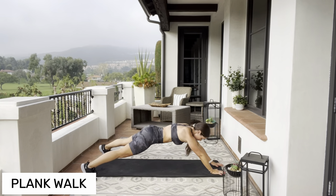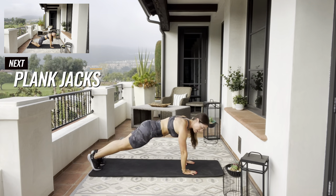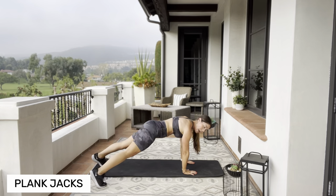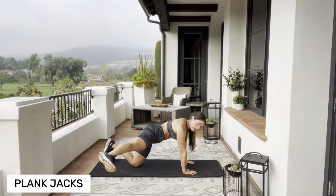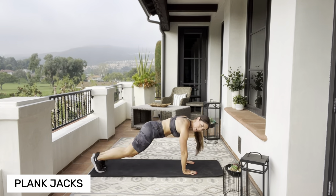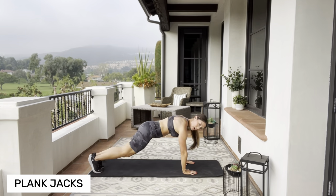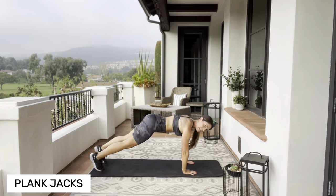High plank, legs close together — you're going to jump it out and jump it in. You can step it out and step it in if you don't want to jump, and if you're on your knees, kick it out to the sides. We're really going to finish this workout with a lot of core — keep those hips high.